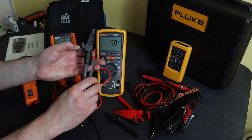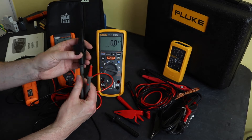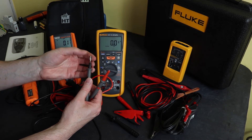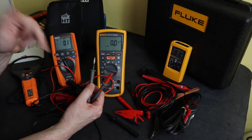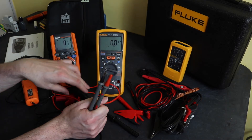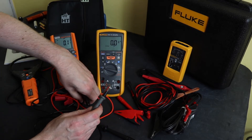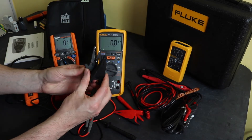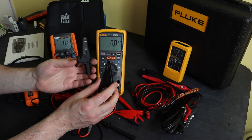I much prefer the Fluke format where the leads plug directly into the accessories — that's just my personal preference. I've also found that the four millimeter adapter springs on the HT leads screw on and tend to come loose whilst in use, which is not my favorite approach. Crocodile clips are about the same size, slightly larger on the HT Instruments unit but nothing noticeable in practice.